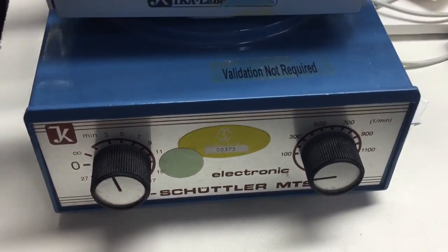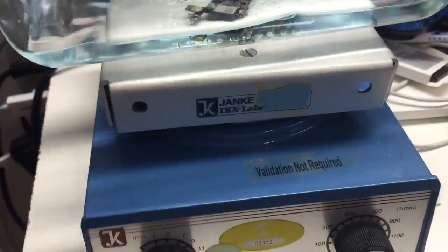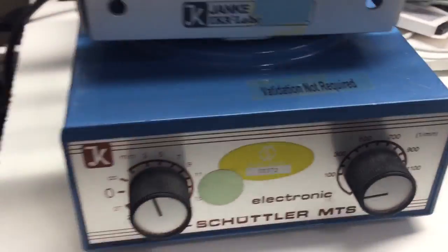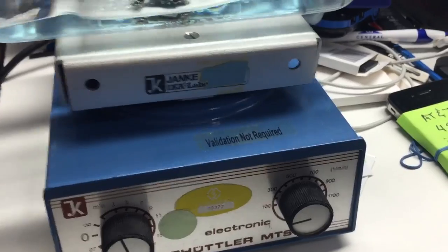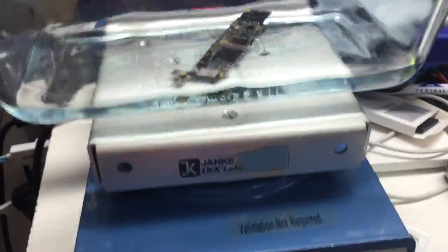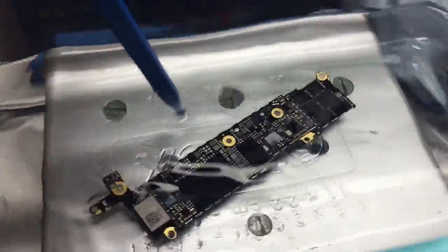Hi, this is Trent with RisesForDinner.com. Today I want to talk about something a little different you may not have seen in a repair shop before. This is an agitating table. I found it on eBay — I actually got it for just 20 bucks — and I've got a dish of isopropyl alcohol here.